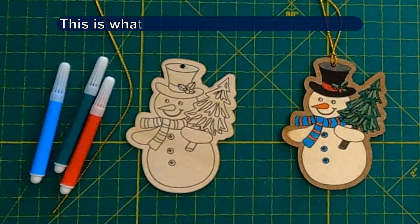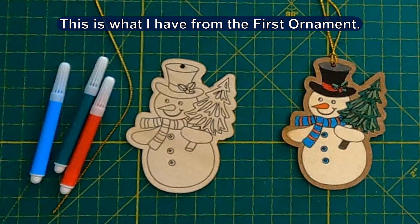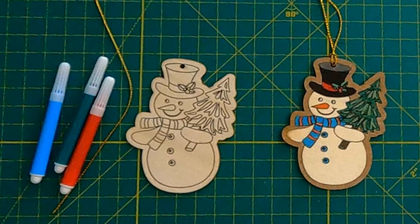There were some technical difficulties. I don't have video for working on the first ornament, so we'll start with the video from the second ornament.